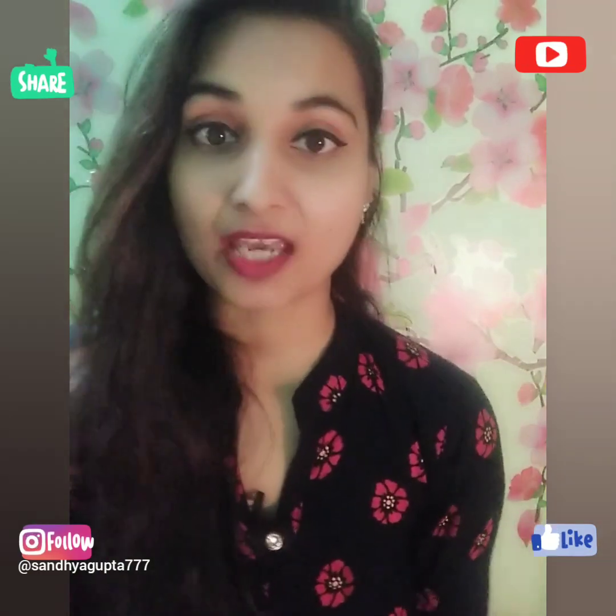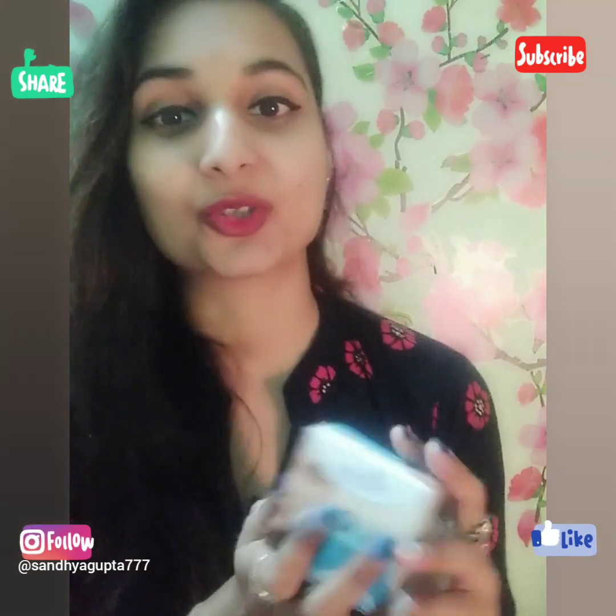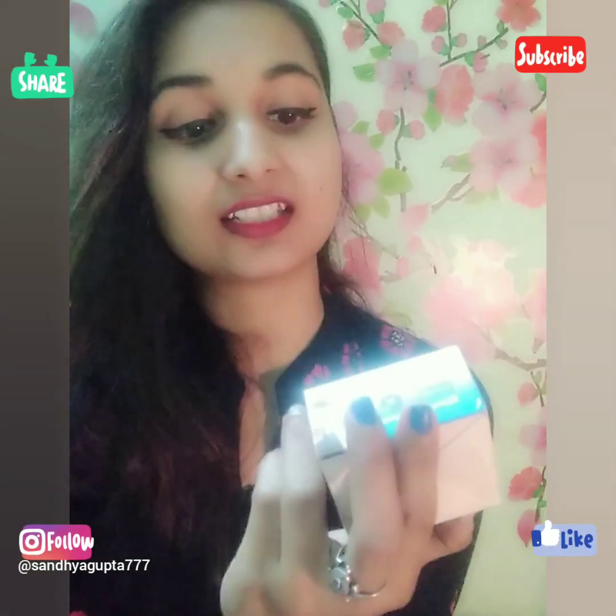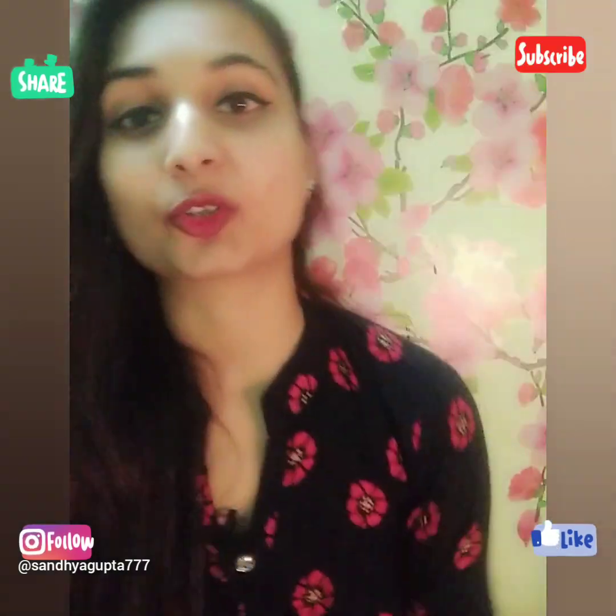Hello everyone. Today in this video I am going to share a product review which is Hip Hop Skincare Instant Makeup Remover Wipes, which I have requested from Purplle.com.